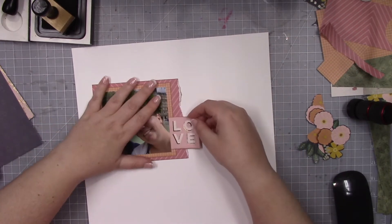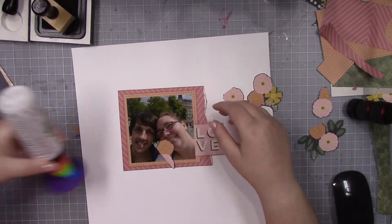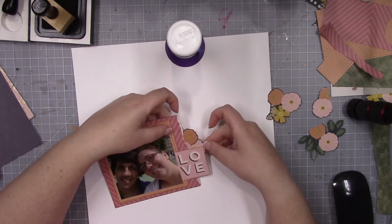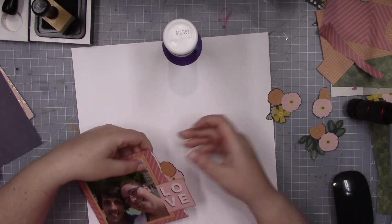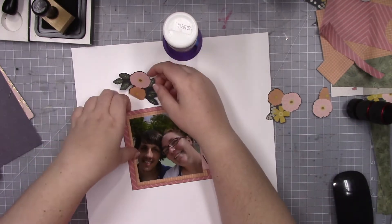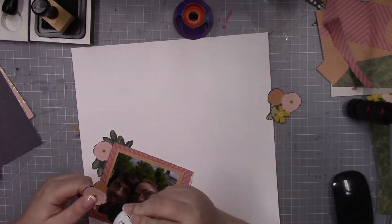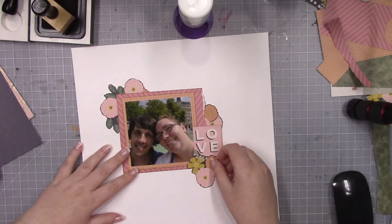This photo was taken in Trafalgar Square — I'm pretty sure that's what it's called — in London. I know that in my album there are going to be other layouts around this that have the same fountains and buildings in them already. So I didn't really feel like I needed this layout or this picture to be in its full form to accomplish what I needed. I really just wanted a photo of my husband and I.